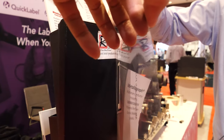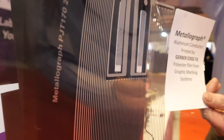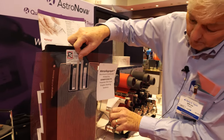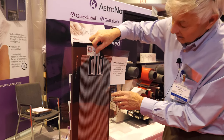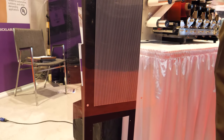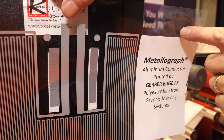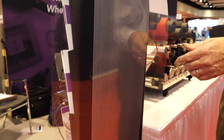Here we have an example of a radiant heater which is manufactured with a thermal transfer printer on plastic. It's produced at 25 millimeters a second and it's rated for 200 volts, tested at 400 volts. This is around 4,000 ohm resistance and it's utilized in scientific equipment.